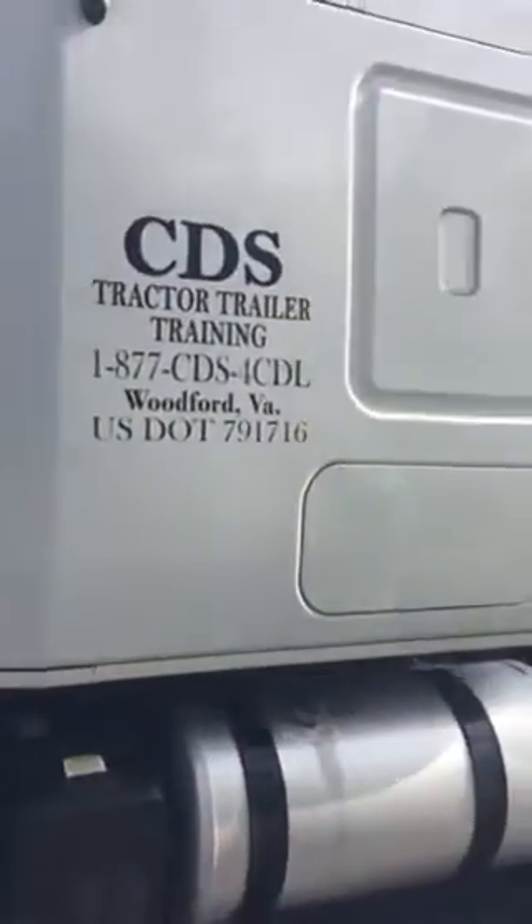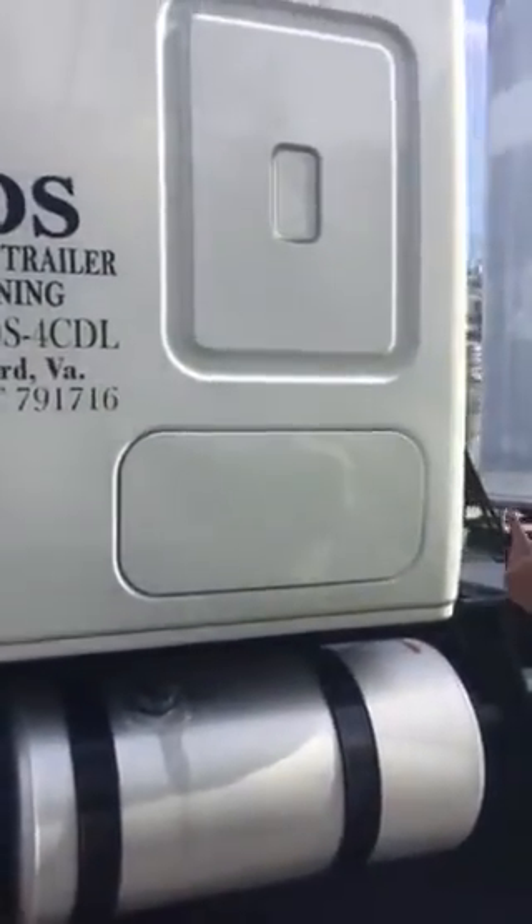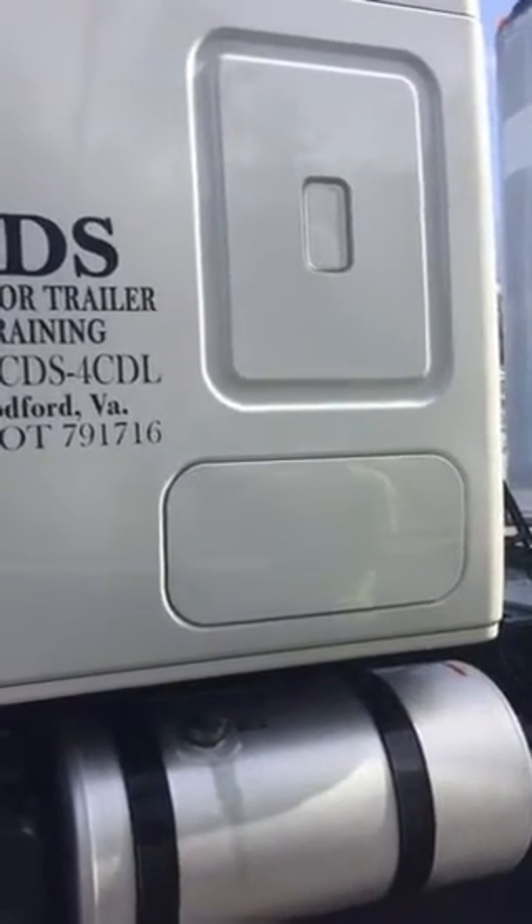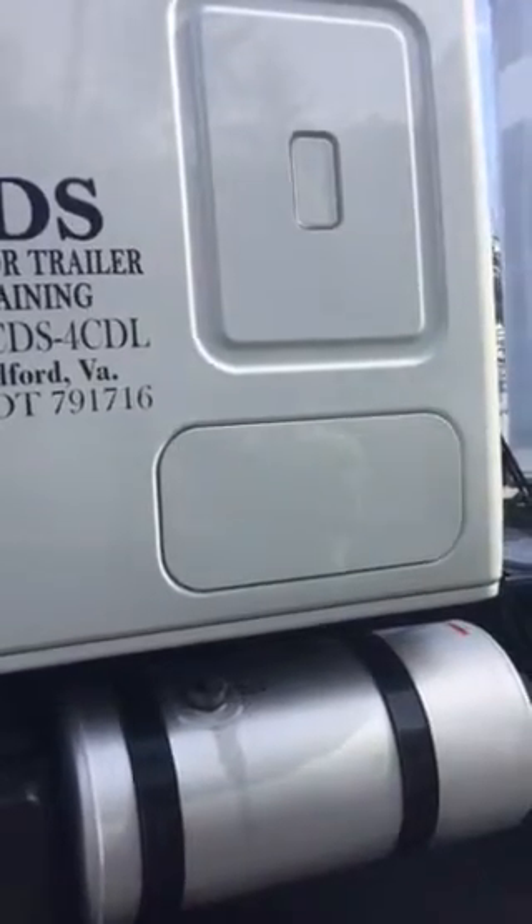From there, I would move back to my storage box. Inside my storage box there are three reflective triangles, extra circuit breakers and fuses, and a fire extinguisher that's properly rated, current, and up to date.